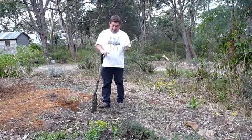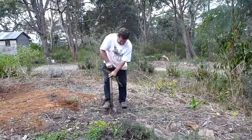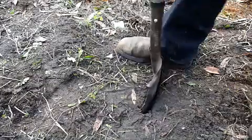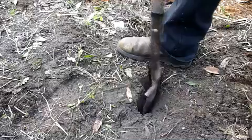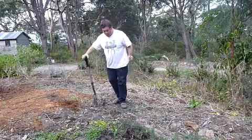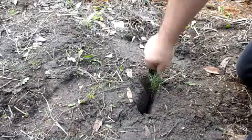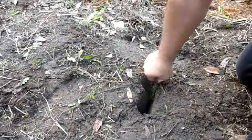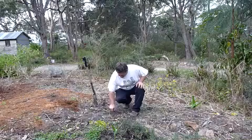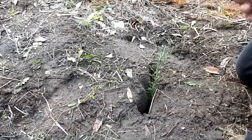Once we've taken our nice long cutting with very hard wood at the base, it's then a matter of just creating a slot in the garden and then simply jamming the cutting in. You can take a few leaves off if you want, but it's not essential. Then tuck it right down to the bottom of that hole.